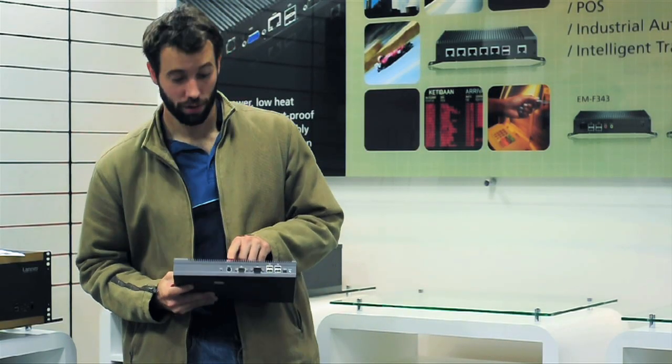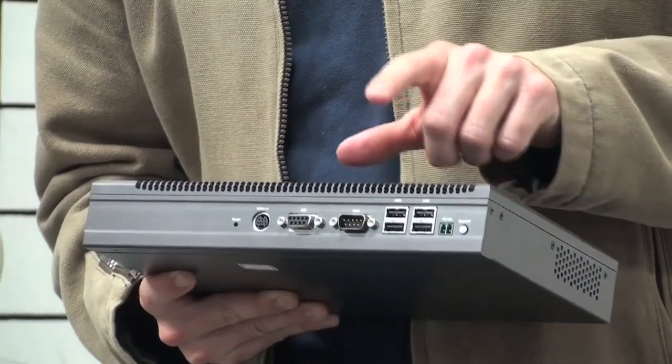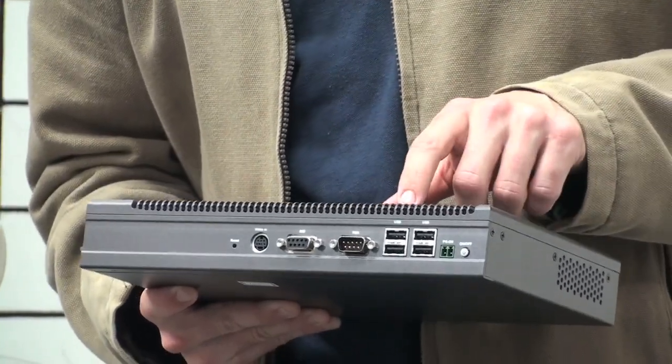On the back side we've got Video In, DIDO, Serial, as well as four USB ports.